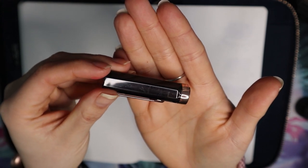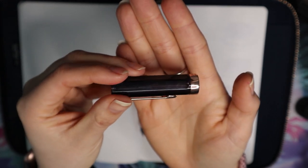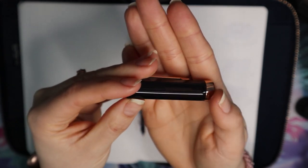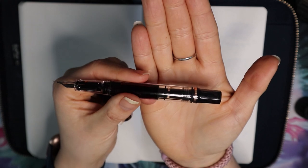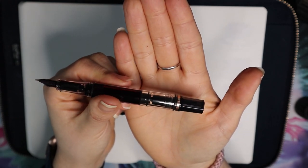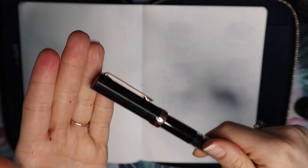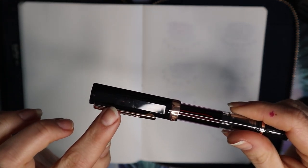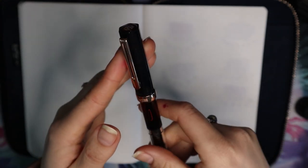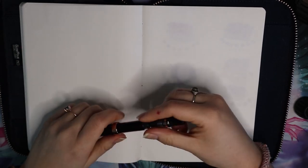I somehow scratched it already, but I use my pens. The translucency is very hard to see on camera and honestly it is not that easy to see in real life either. It does look very nice — it's just a slightly different finish than the regular black one. You can see the nib kind of through the cap, which is nice.